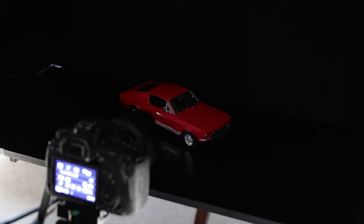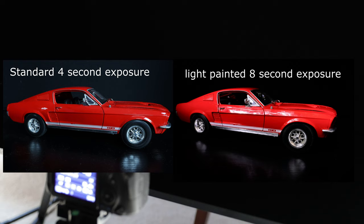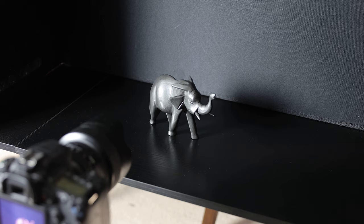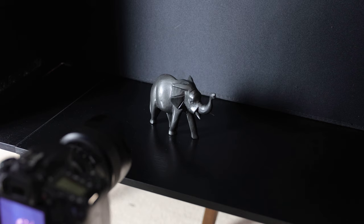It's very simple, and you can upscale this to obviously a full vehicle, a full-size vehicle, but you need a whole different setup and different lights. The cool thing about this is there is no right or wrong way to experiment and learn. I'm going to try this with this weird-looking elephant — I'm just trying to find things in my house that have kind of a reflective surface that I think might look pretty cool.